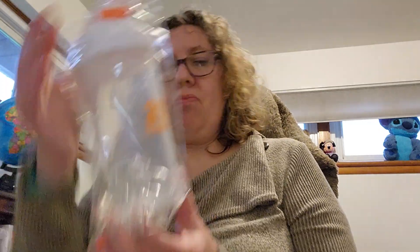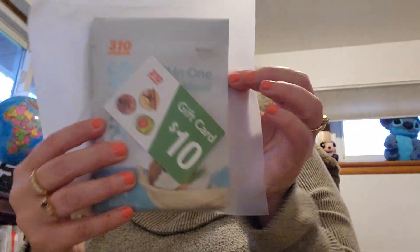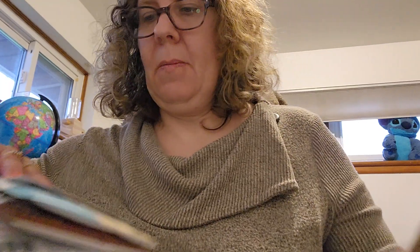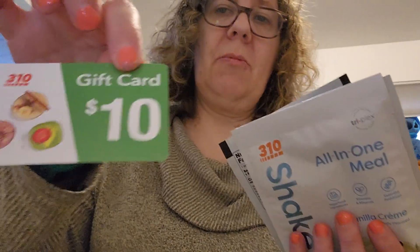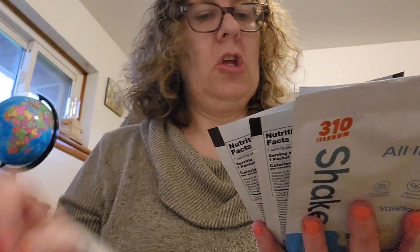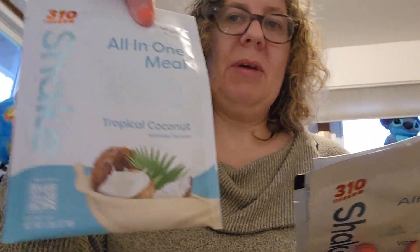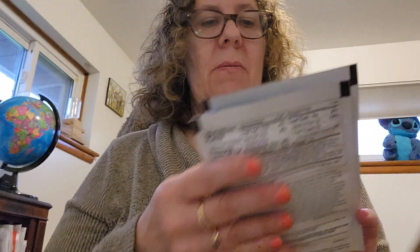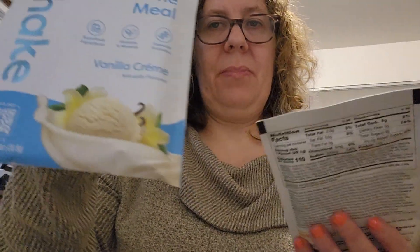Everything is in this little zip-lock bag. You have a $10 off coupon, the tropical coconut all-in-one meal, chocolate bliss all-in-one meal, vanilla cream, and caramel sundae. I'll link everything down below.